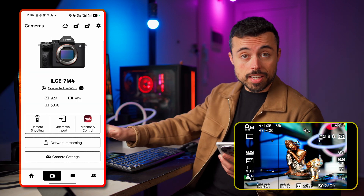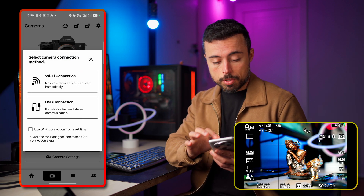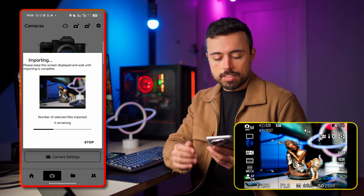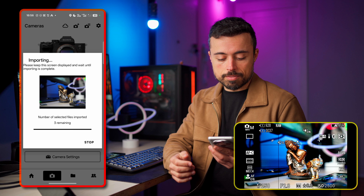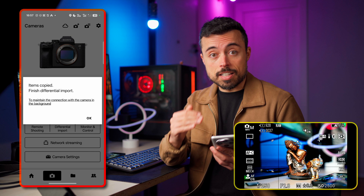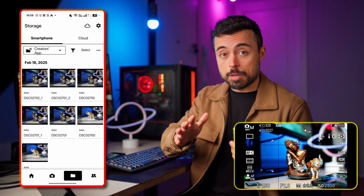Now I'll take one shot directly on the camera by pressing the shutter button. We now have a shot the app didn't import, so I'll go to differential import via Wi-Fi — it says it's going to import images shot after the previously imported ones. It checks how many files need to be imported and tells me there are four files remaining, then two, then one — and that's it. All items were copied. If you set the app to always maintain a connection with the camera even when the app is closed, it can transfer files like that automatically.